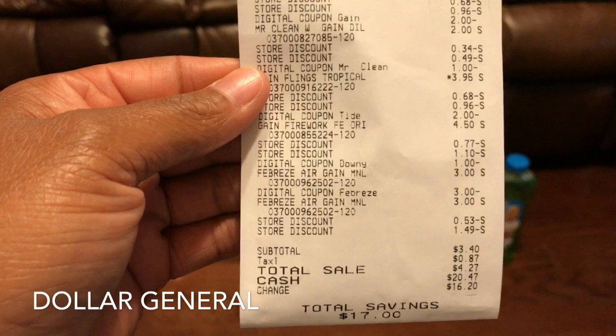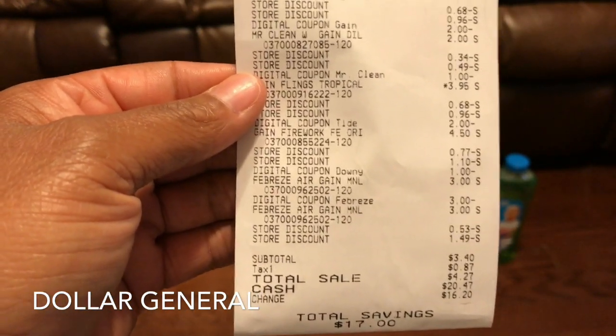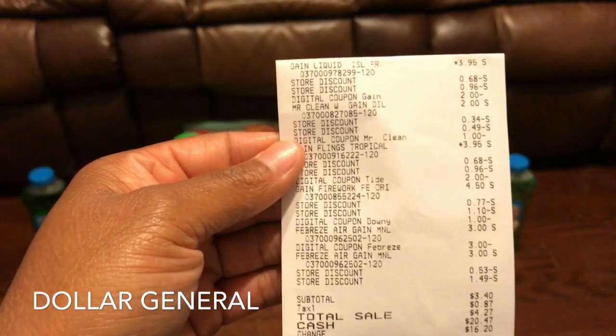If you follow these directions, your savings will be seventeen dollars. Not every area — sales tax is different. If you don't have any sales tax, then three forty is your total.